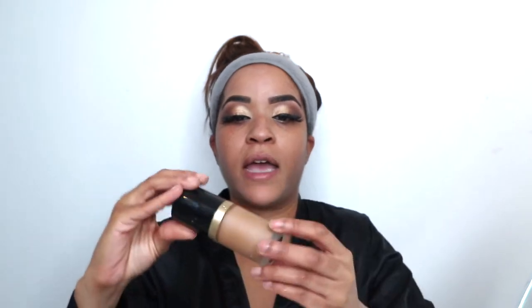Now that I've primed my face, I'm going in with my Too Faced Born This Way foundation in Caramel. Then I follow that with a MAC pressed foundation in NW35 — I always put that on after the first foundation, it just seals and locks it in like a setting powder but with an extra little top up.